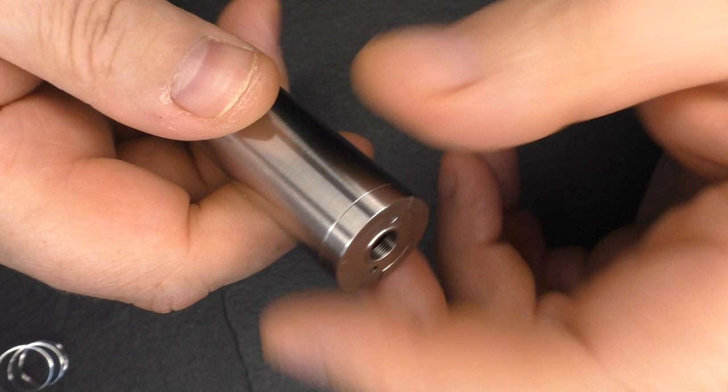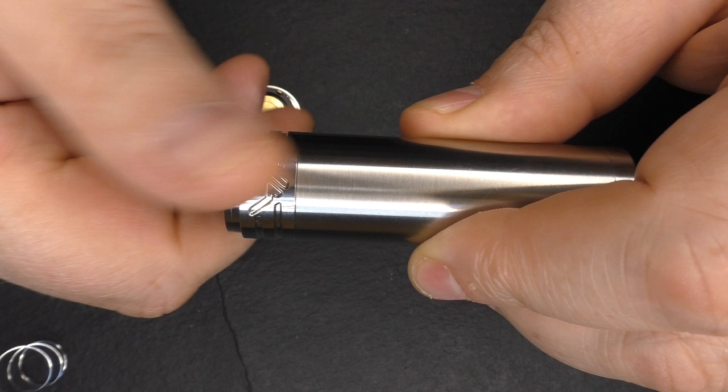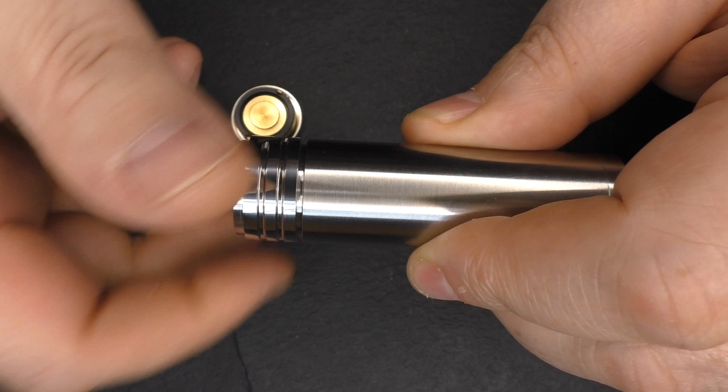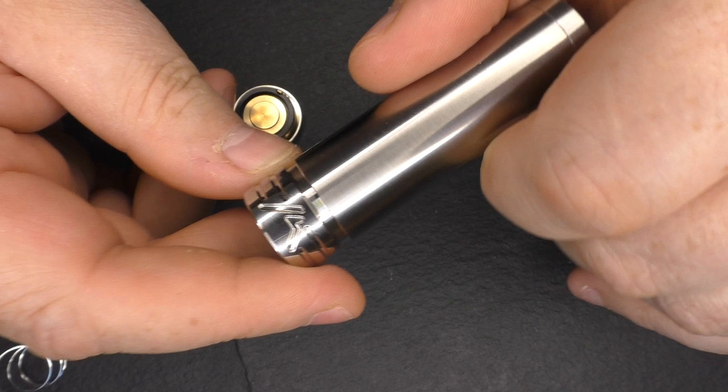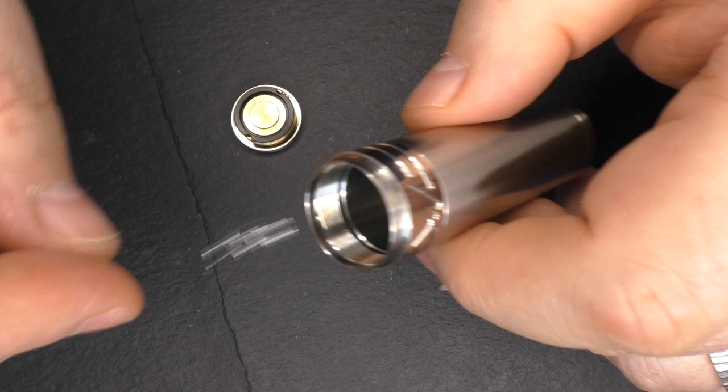I have no issues with the threading — threading is spot on, it really is. Threading is fantastic on this. It's not reverse-threaded, this locking ring. We do have the company logo on there. It's got more of a satin finish here and polished here. Obviously you can just unscrew that altogether and put one of the other rings on if you wanted.